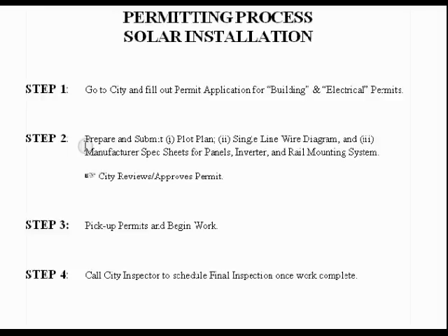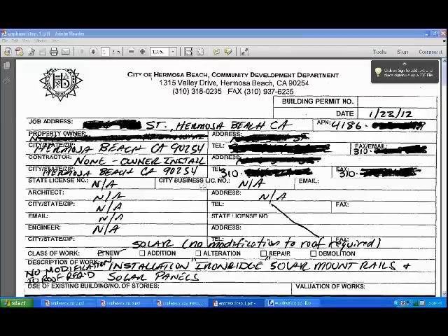Once I completed my work, I called the city inspector to schedule a final inspection, and that was it. There was only one inspection, and that was at the end. So this is step one in detail.